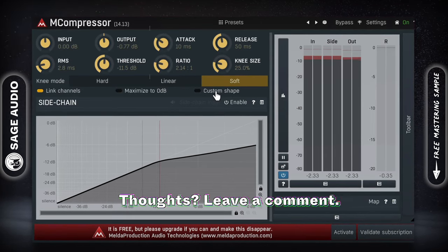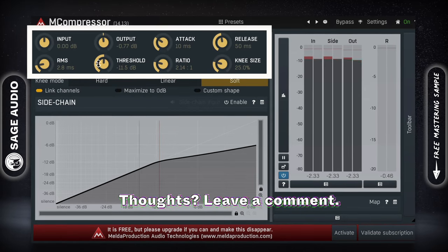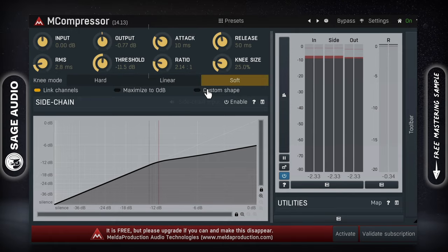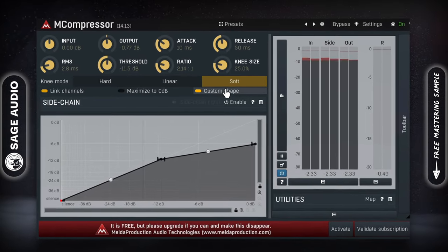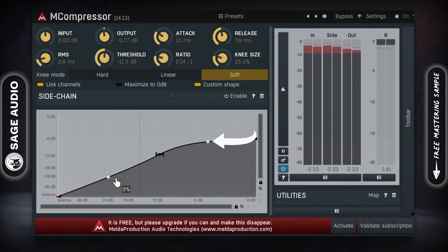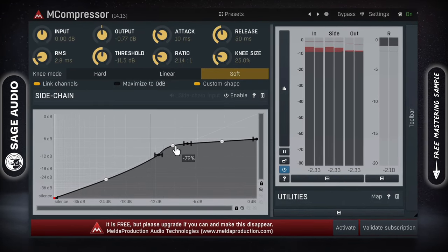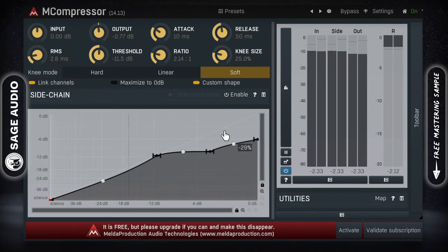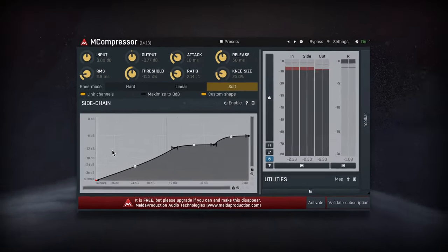The compressor gives you the traditional functionality with ratio, threshold, attack, release, and so on. But it gets interesting when you come across the custom shape option, with which you can create unique, non-linear forms of compression and expansion. By double-clicking, you can add more control points, then drag them to cause compression that wouldn't be possible with just about any other plugin.